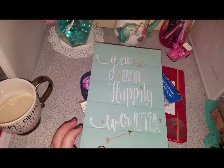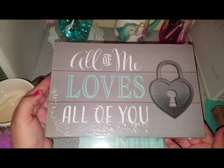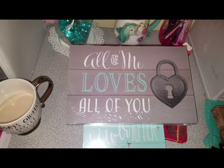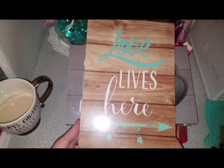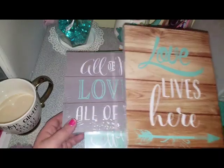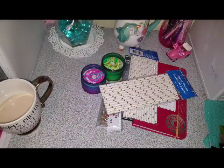So I got this one: 'You Are My Happily Ever After.' This is super adorable, I love it. And then I got this one: 'All of Me Loves All of You.' How beautiful is that? It has that very pretty color — it's not really green, it's like a light blue, turquoise, or aqua. And then I picked up this one: 'Love Lives Here' with a very pretty arrow. Three bucks? Yes! This is going in my gallery wall.